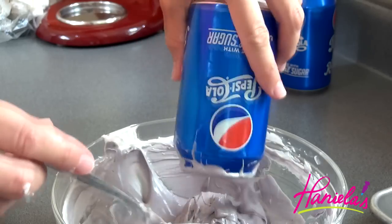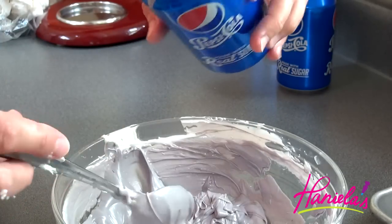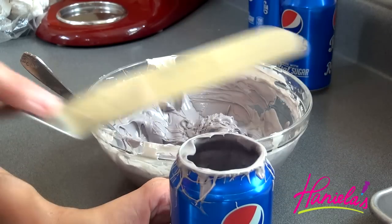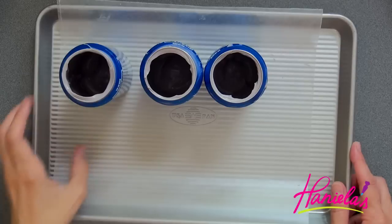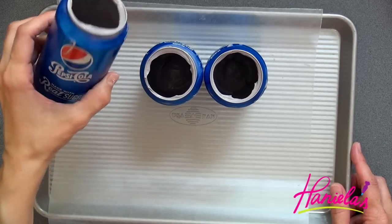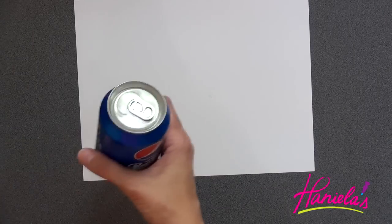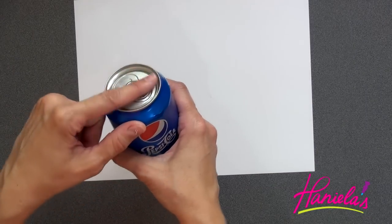Shake off some of the excess, but don't go too crazy because you want the walls to be somewhat thick — you don't want them too thin or they'll break easily. Clean up the edge and then repeat as many times as you need. I'm going to stick these into the fridge for about 30 minutes.